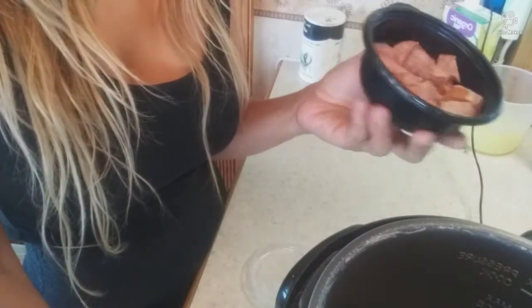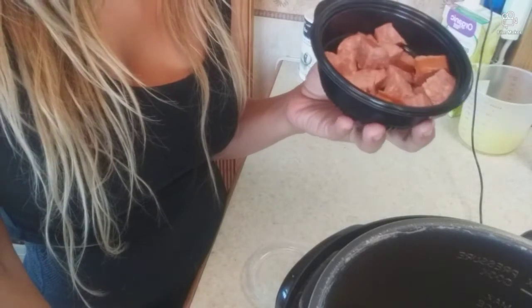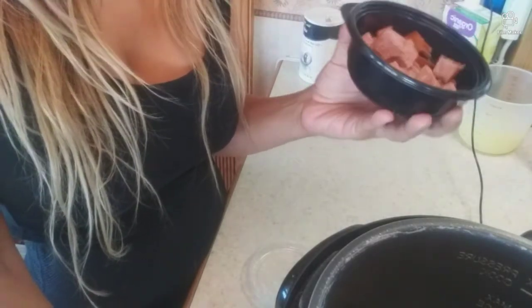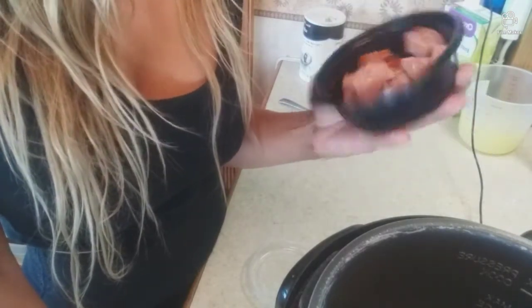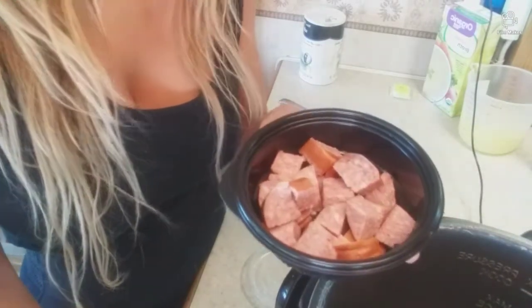If you want to put meat, I have sausage. You can put pork or whatever else you like. Like I say, if you want meat you can use it, if not don't use it. I just use it to give it that extra flavor — I don't really eat it. This is a half a cup of sausage.